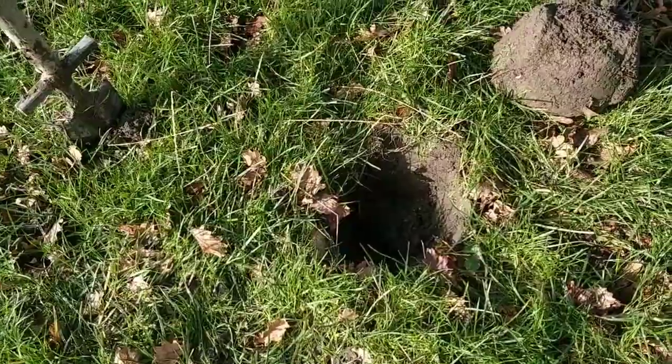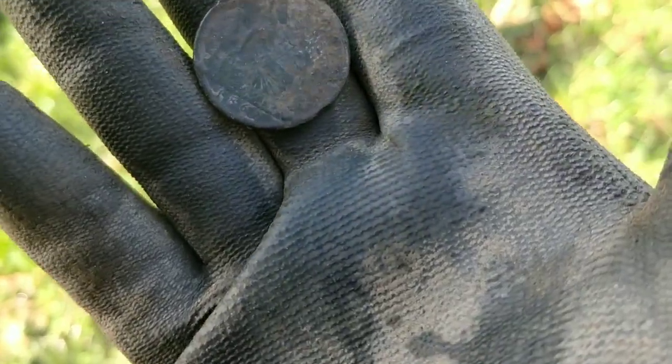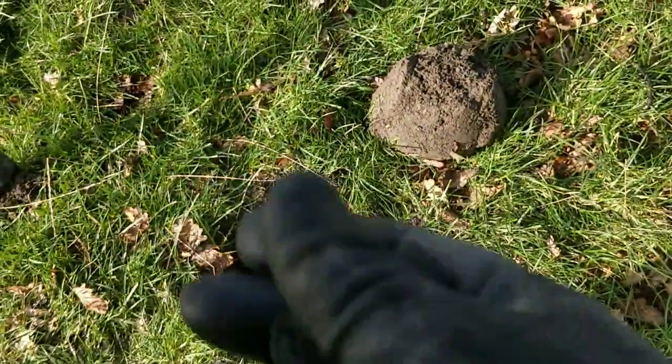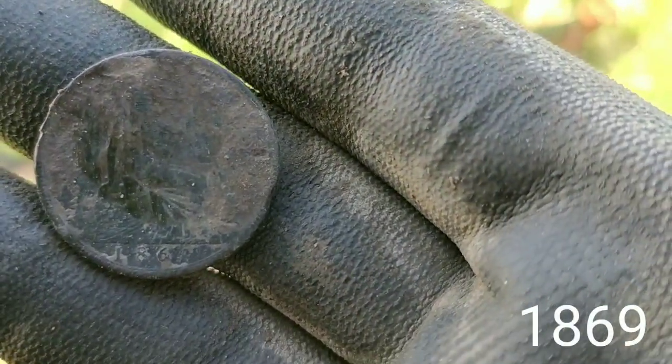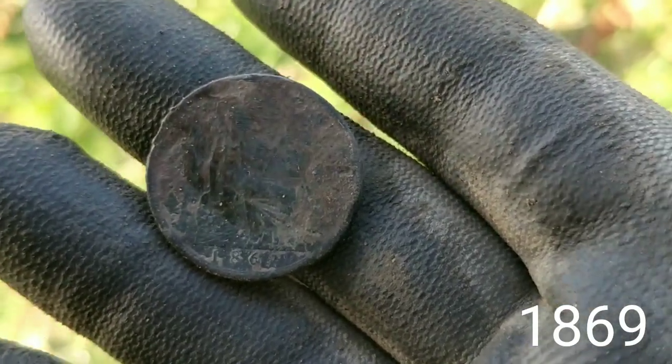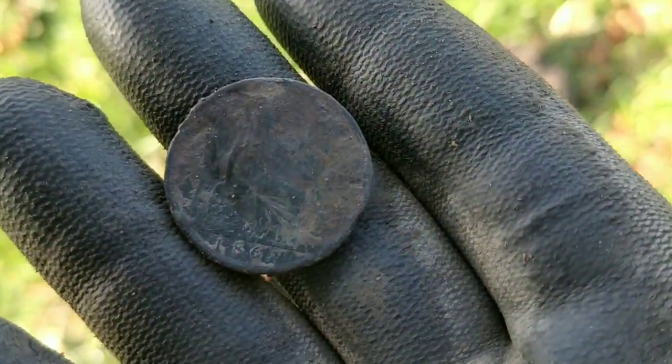The next one was at the bottom of that hole, about six to eight inches down, and it's the first older coin of the day. It's a Victorian halfpenny — young Victoria — seems to have a date of about 1860-something. That's the oldest coin on this permission so far. There you go, first old coin.